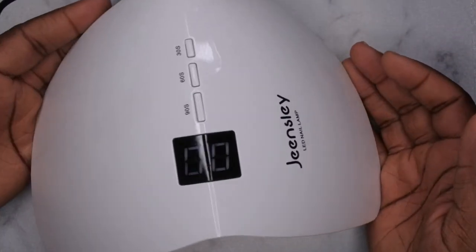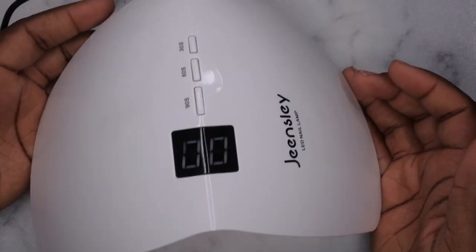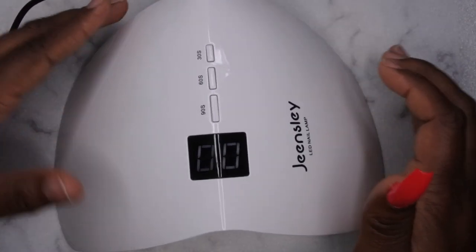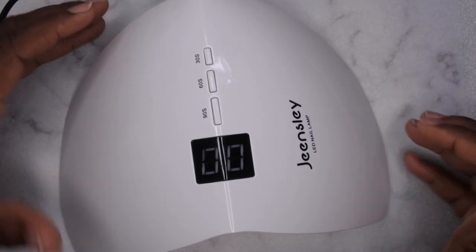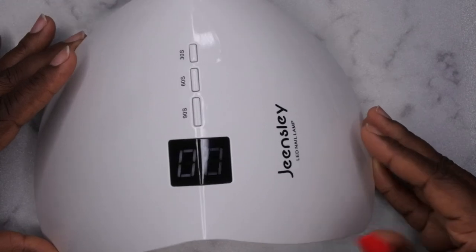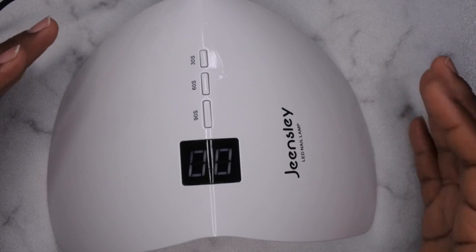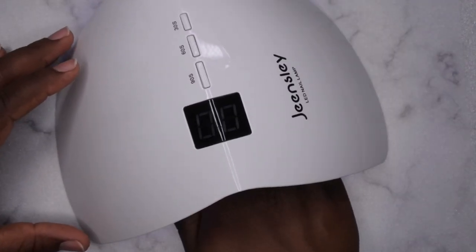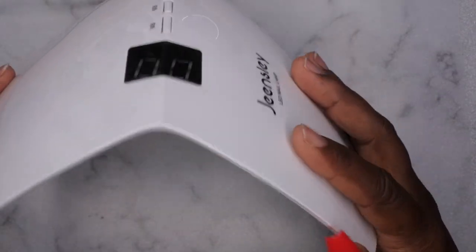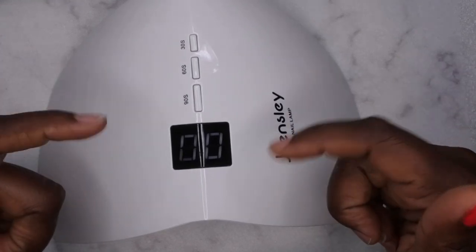I would actually recommend this lamp for a beginner — if you're somebody just starting off in nails and you need a lamp to get you going, this would be a really great option. I'm really liking this lamp — it's super affordable and really sleek. There is actually a 25% off coupon, so this lamp is currently around the $15 price mark, which is a really good deal for a lamp that takes up a small footprint but can fit the entire hand. It would also be good for traveling if you're a traveling nail tech.